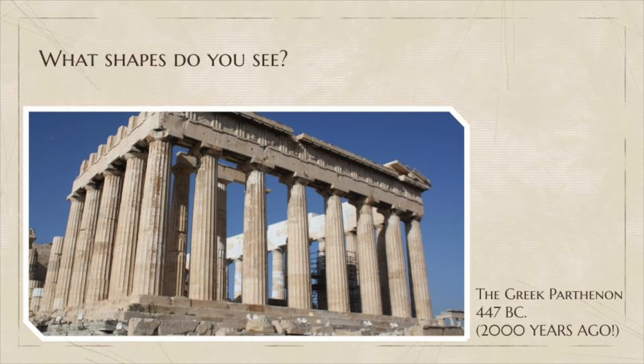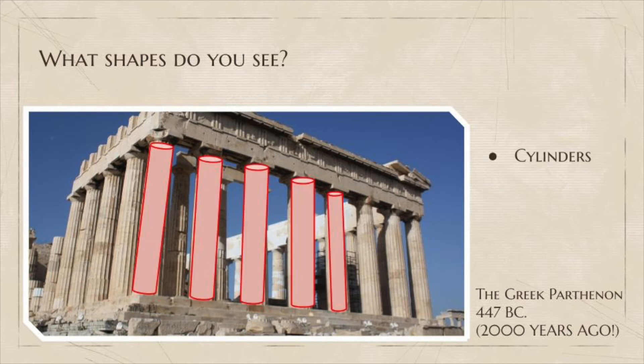Buildings must be able to remain standing despite large amounts of force put on them by the weight of the roof and other factors such as weather. Using different geometric shapes, structures are supported in different ways. An example of a building using shapes in construction is the Parthenon. The Parthenon began construction over 2000 years ago in 447 BC and is still standing today. What shapes do you see? The columns in the front, or pillars, are like cylinders.